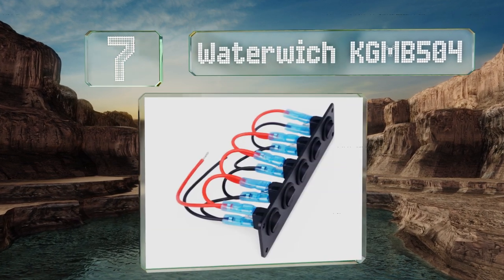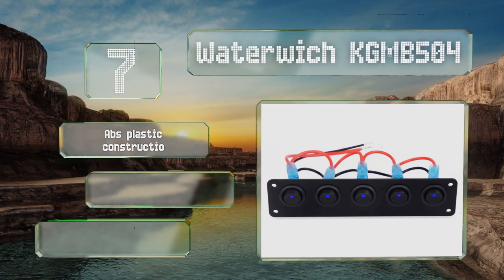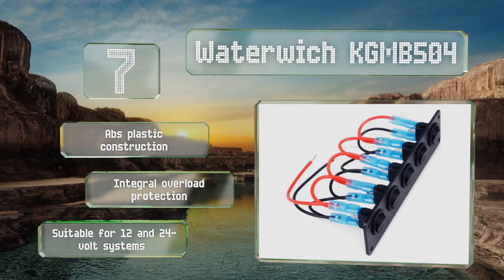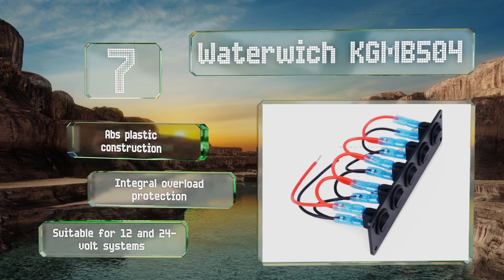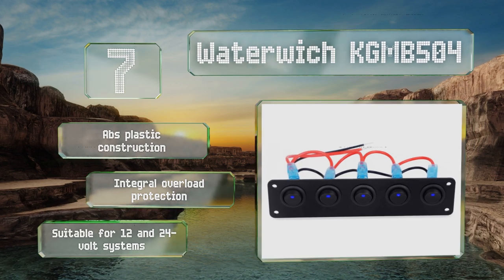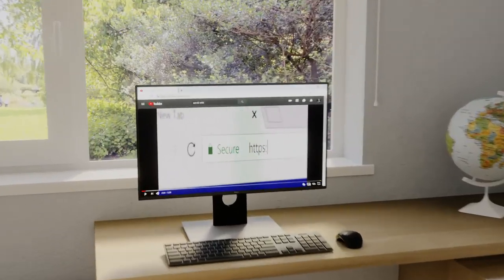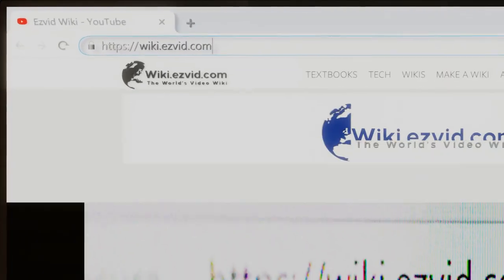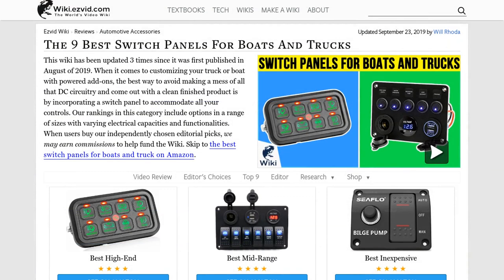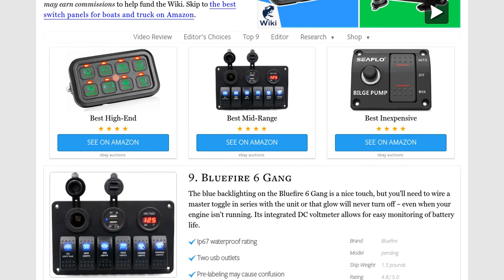Coming in at number seven, if you're looking for an option with minimal bright lights and flashy gadgetry, consider the Waterwich KGMB504, which provides total control for a maximum of five devices. For those looking to outfit a marine vehicle, a waterproof version is also available. It features ABS plastic construction with integral overload protection and is suitable for 12 and 24 volt systems.